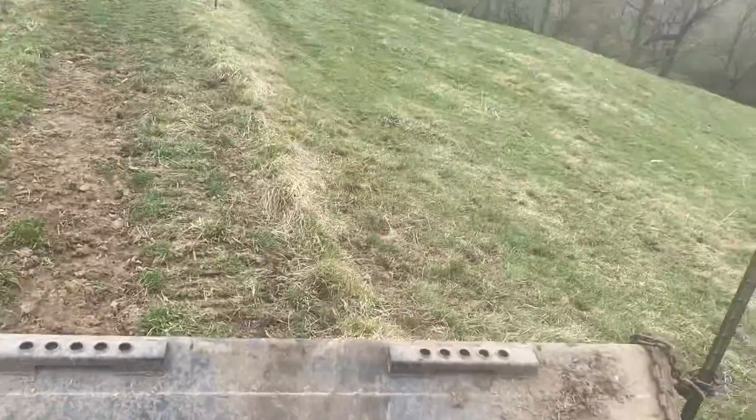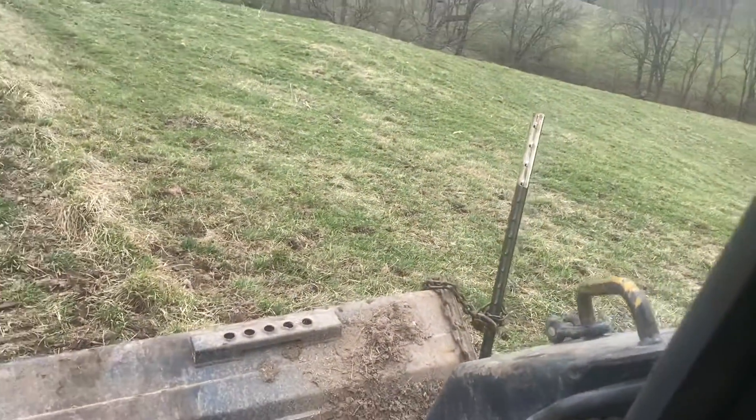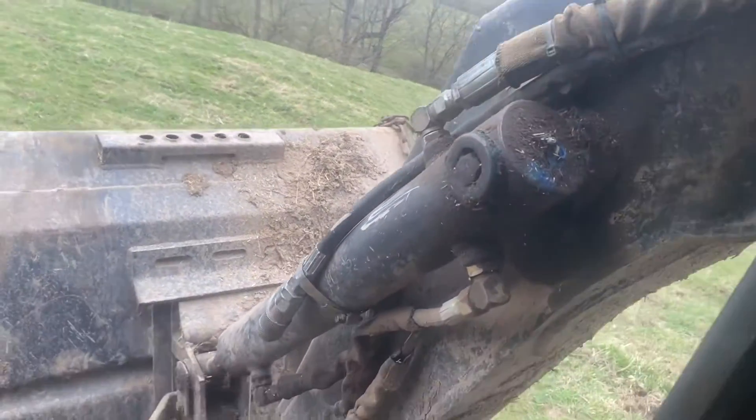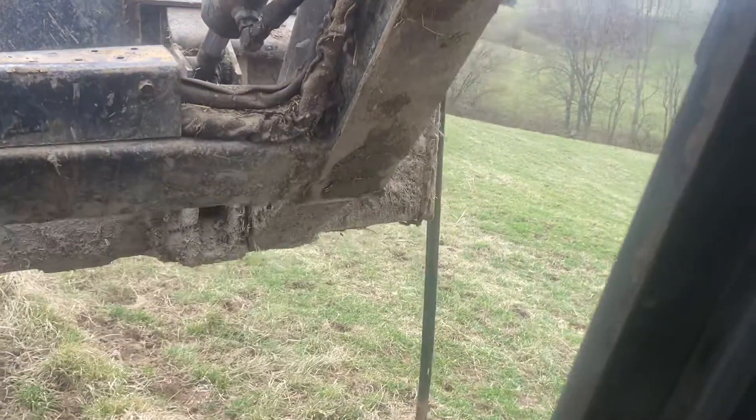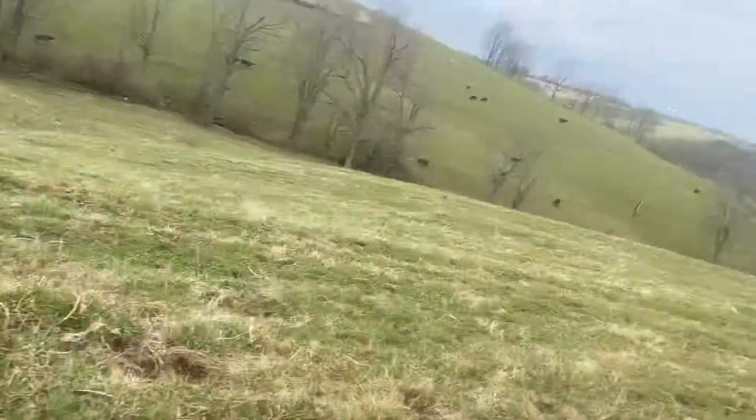Then you get in your skid steer — or whatever tractor you're using — and you just raise it up. It grabs it and pulls it right out. Then after that, grab your chain.